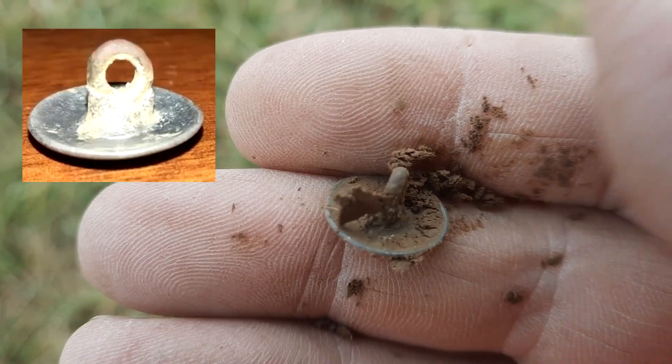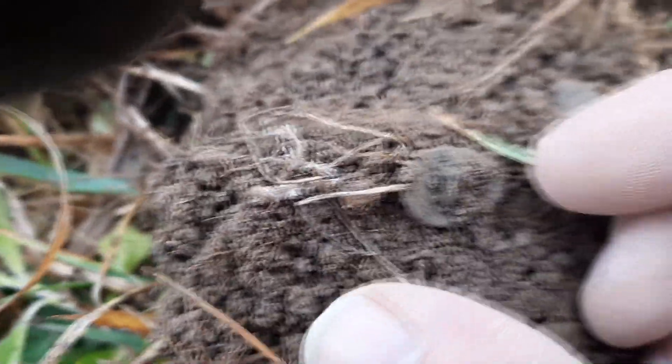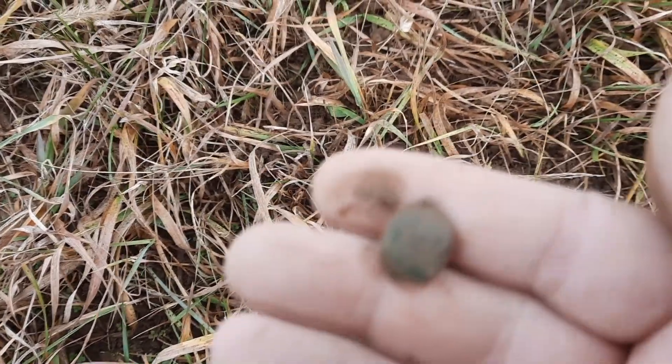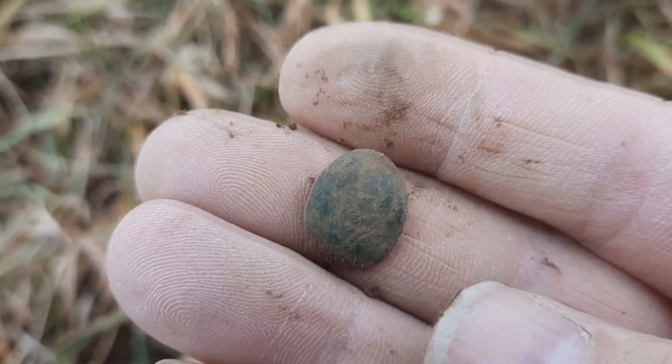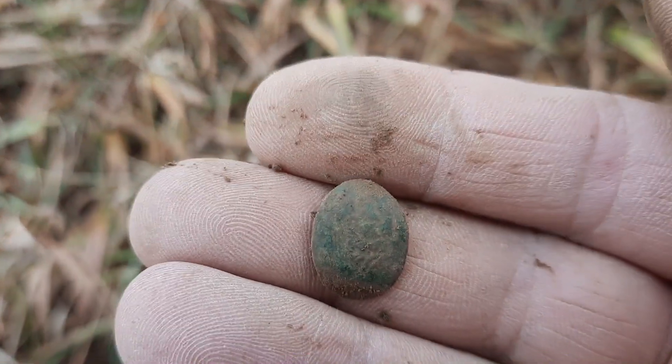Gotta love when the shank is still there. I'm glad I was persistent with this one because it turned out to be what I believe is a cuff link right here. I haven't checked to see if there's any pattern on it yet — oh, there's something on there. I'll check it out and get back to you if I see any pattern that jumps out at me.